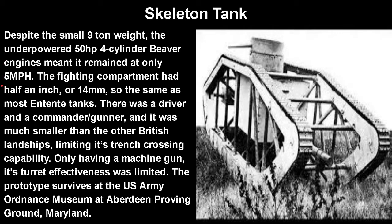The fighting compartments had half an inch — about 14 millimeters — of armor, the same as most Entente tanks. There was a driver and a commander-slash-gunner. It was much shorter than other British landships, limiting its trench-crossing capability, another reason it was probably denied. Only having a machine gun, its turret effectiveness was limited, though that was probably to save weight.